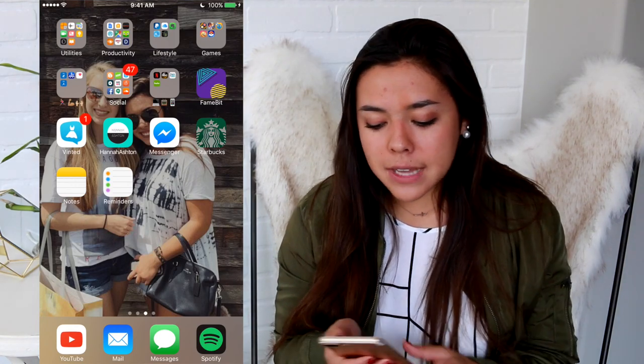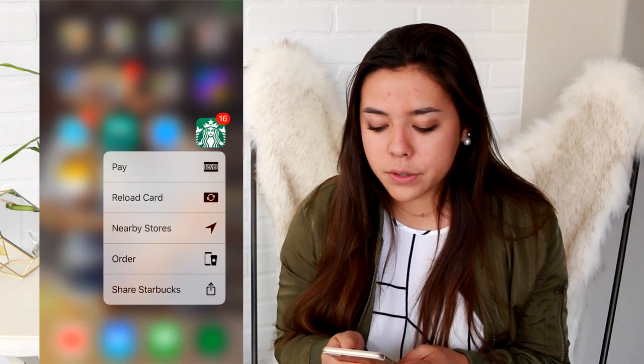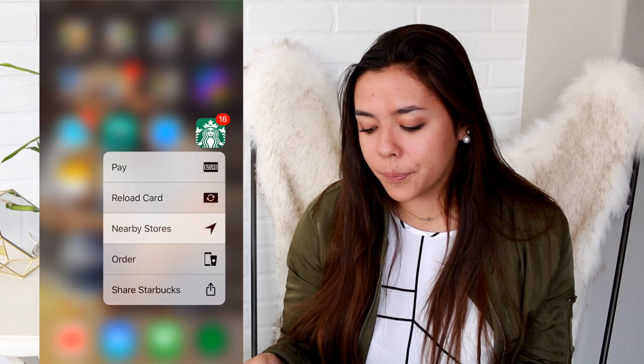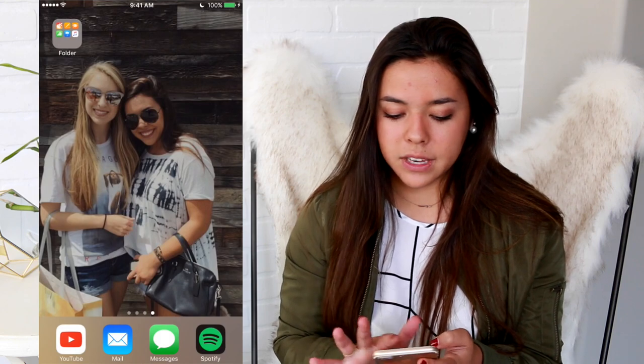My Starbucks app — I love it. With the new iOS and newer phones you can hold down like this, which is the best thing ever — 3D Touch. Then I have Notes and Reminders, which I do use, and a folder on this page so I can see my background photo.